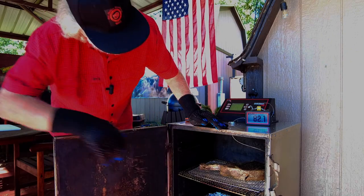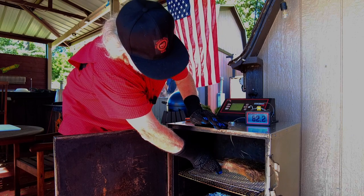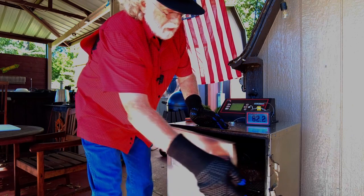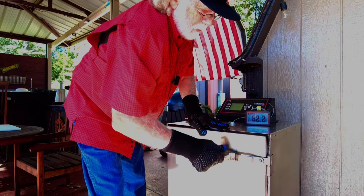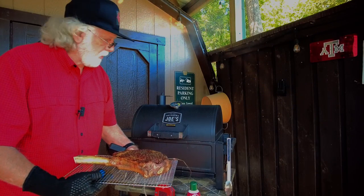When it gets up in the neighborhood of 80 degrees, flip the steak over one time. I've got my oven set at 225 degrees, so we're shooting for 117 to 118 in that neighborhood. I've got the steak ready to put on.